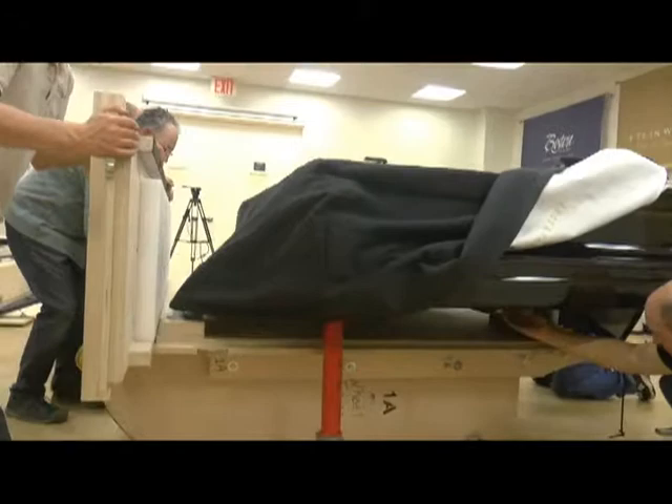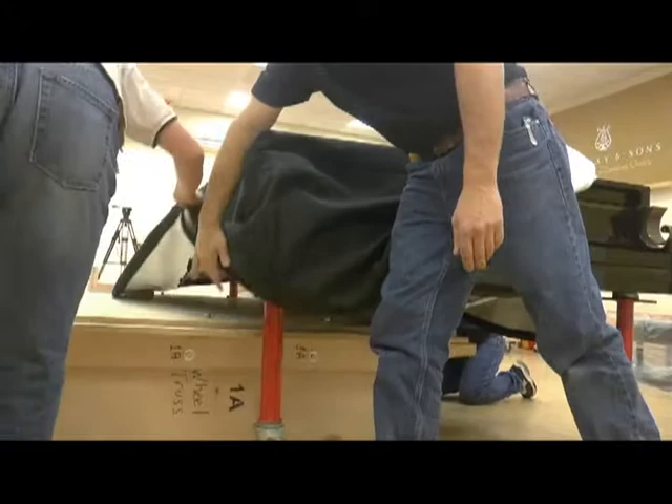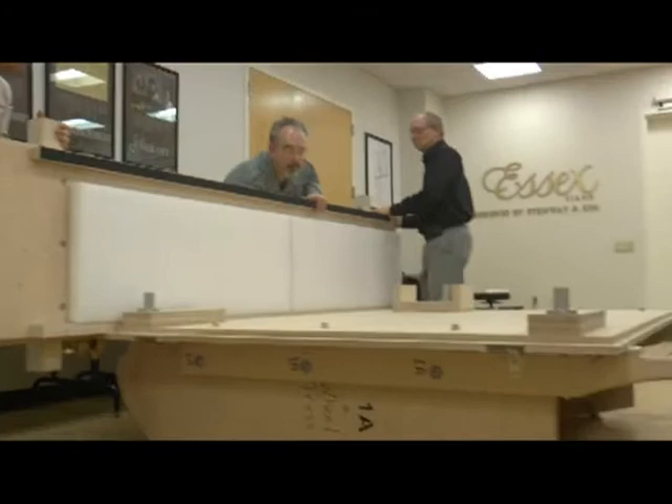With one person watching the front, roll the crate out from underneath the piano. The person in front holds up the upper arm while watching out for fingers and blocks. Watch that the piano cover doesn't get stuck on the blocking as you come out. As you roll the piano crate out, make sure no one puts downward pressure on the front of the crate — it can lift up and hit the piano. Roll out low on the crate and pull it out evenly.